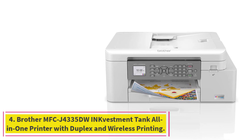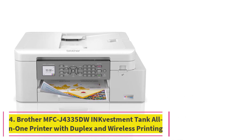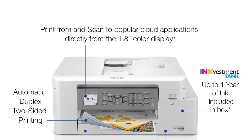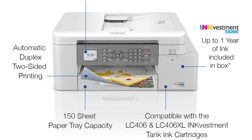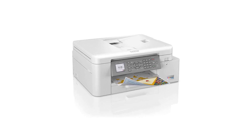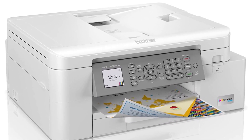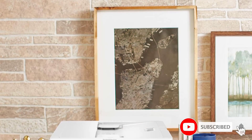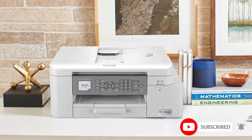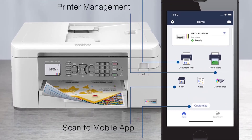At number four: the Brother MFC-J4335DWI InkVestment Tank all-in-one printer with duplex and wireless printing. If you're on the lookout for an ink-efficient printer, the Brother MFC-J4335DWI is a strong option. It comes with an estimated one-year supply of ink thanks to its four high-capacity front-loading cartridges, which contain more ink than traditional cartridges — great news if you don't want to worry about running out of ink anytime soon.